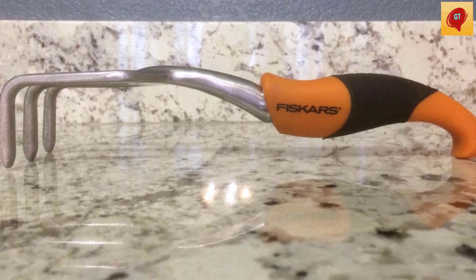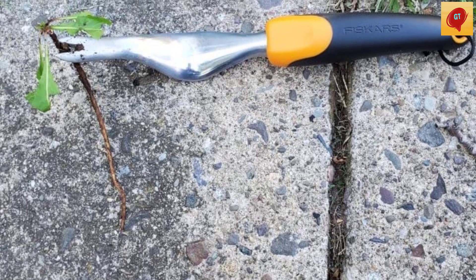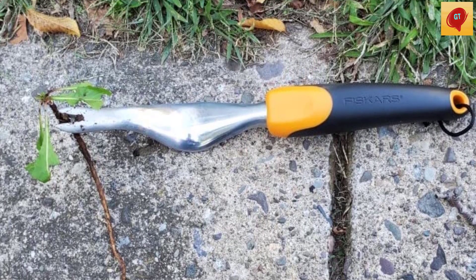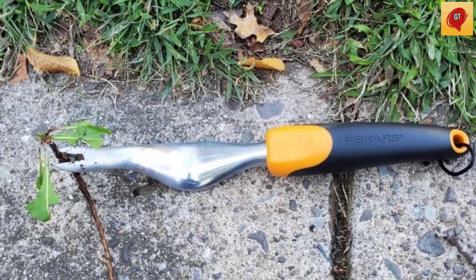Ideal for digging when planting, taking up plants, turning up earth, and more. The ergonomically designed handle reduces hand and wrist fatigue while weeding, cuts through tough turf, and the cleanly polished aluminum head resists rust for lasting value.